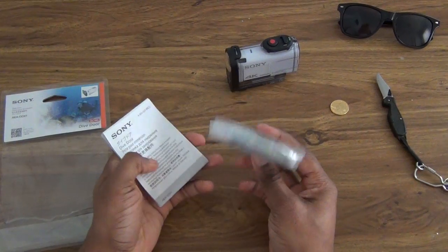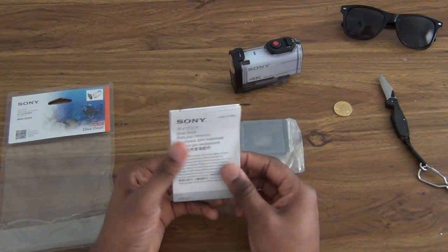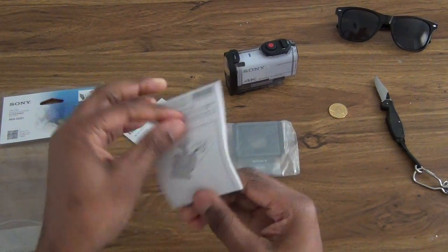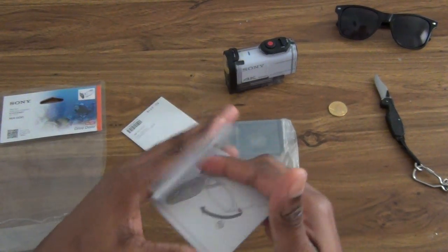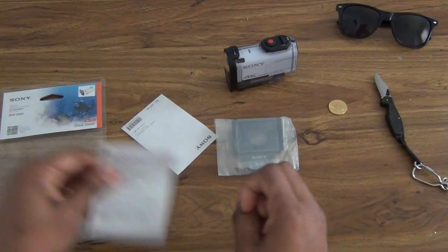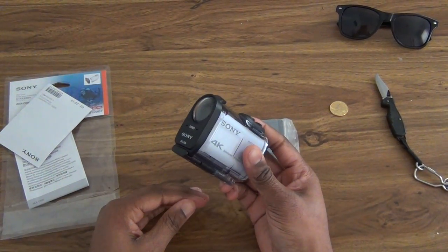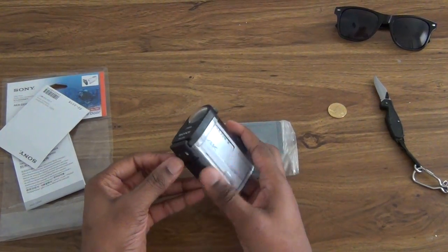Here we have the dive door and instructions that I'm not going to read because I don't really read instructions much. I just kind of do it and figure it out for myself. What we're going to do here is take off the front door of the current one and put it on.